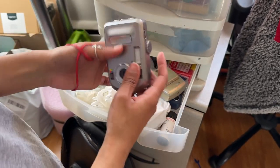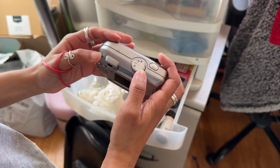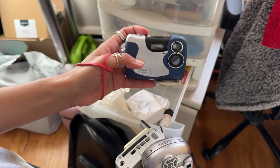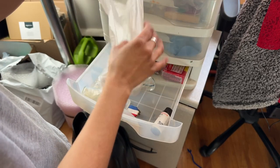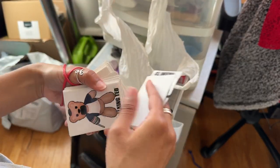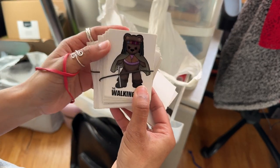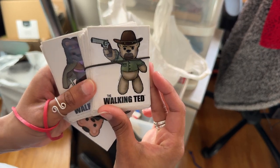Why do I have these? I think this was the first digital camera I ever got — actually wait, no. I think this one was the first — it was a webcam. Oh wow, I'm dating myself. So I said the Walking Ted story was going to be saved for another time, but I completely forgot that I made a ton of stickers of all the characters as well. It's still a story for another time, but what should I do with these — should I sell them?